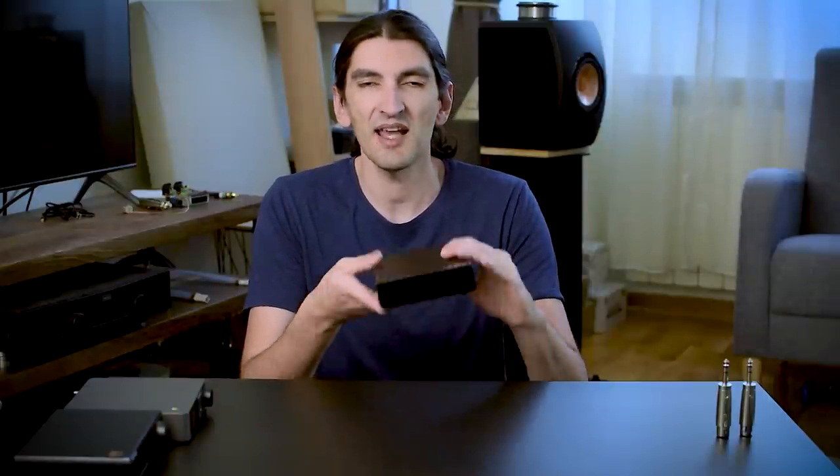Let me get through some very important tech specs. It's based on a Saber DAC chip — one of the later ones. It's not flagship grade, but it's a very good one. It supports extremely high resolution and sampling rates. It supports DSD and MQA — it says so right here on the box.